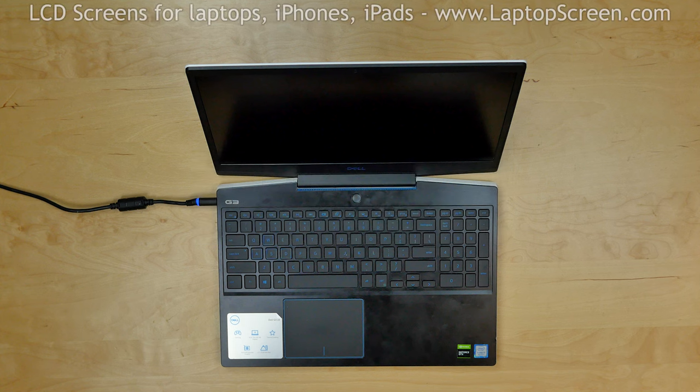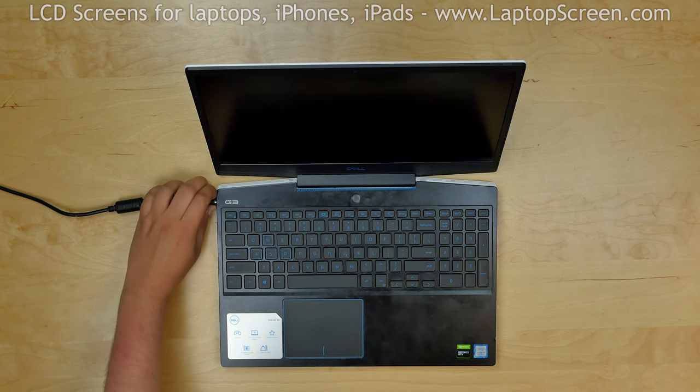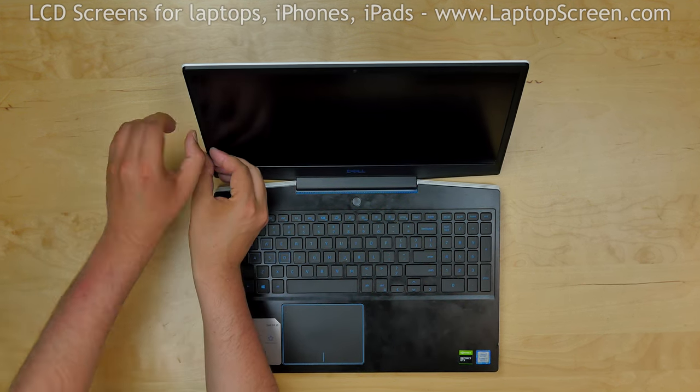To begin, shut down the laptop and disconnect the power cord. Now we can remove the bezel.